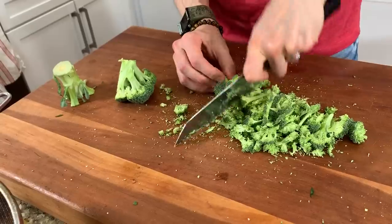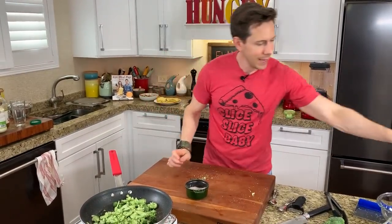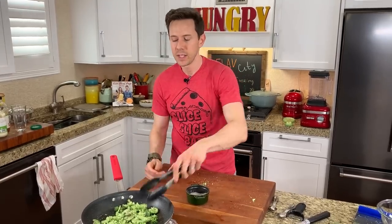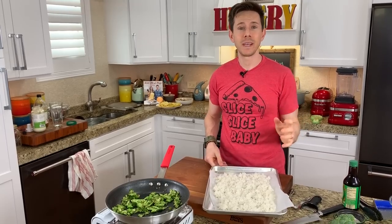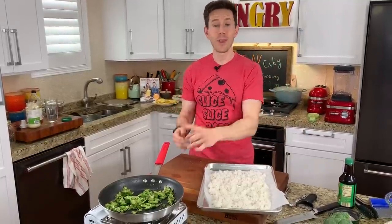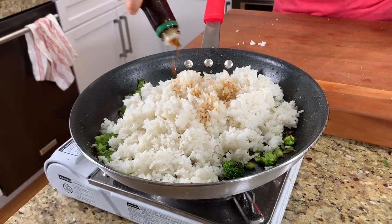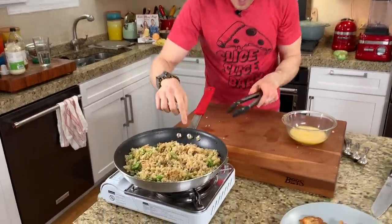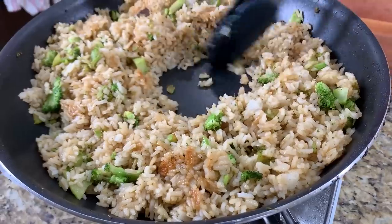I roughly chopped less than half the broccoli — including the stalks, never waste the stalks. Add salt, pepper, and the chicken bits. All those yummy fond pieces on the bottom are going to release into the broccoli — more free flavor. Give it seven to eight minutes, then add the rice. I cooked one and a half cups of rice a couple hours ago — fried rice works best with dry rice. Ideally make it the day before and stash it in the fridge; when you put it back in the pan it rehydrates and soaks up all the goodness. Never use fresh rice.